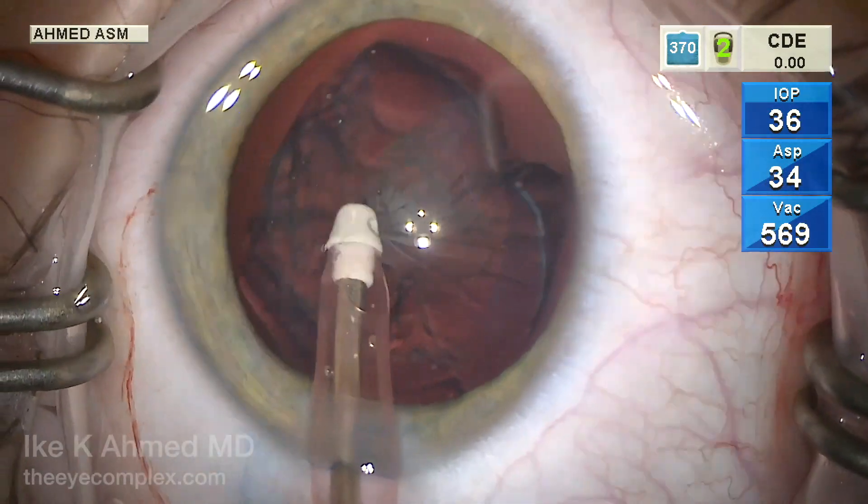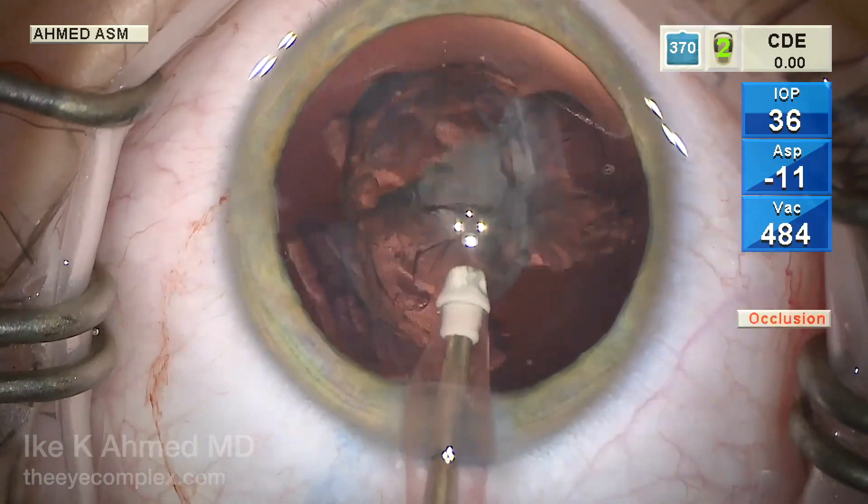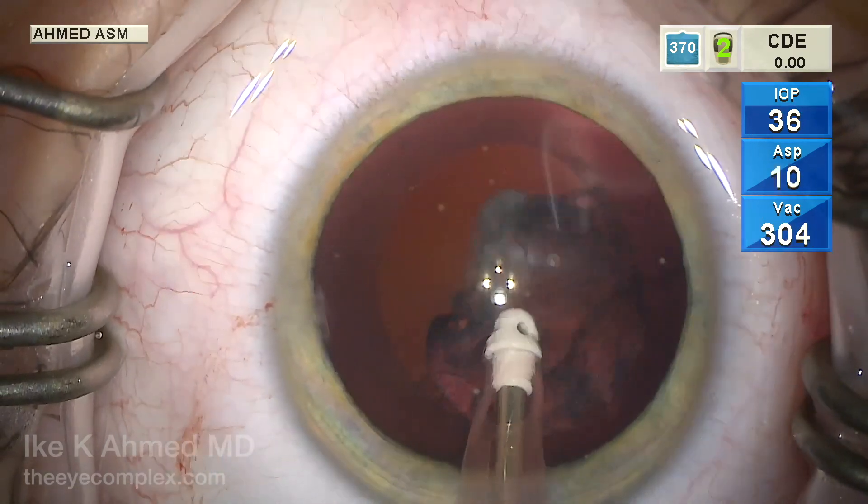Here we're using the IA with the polymer tip to remove the cortical material and the central nucleus. It's very soft, of course, and is removed quite efficiently.